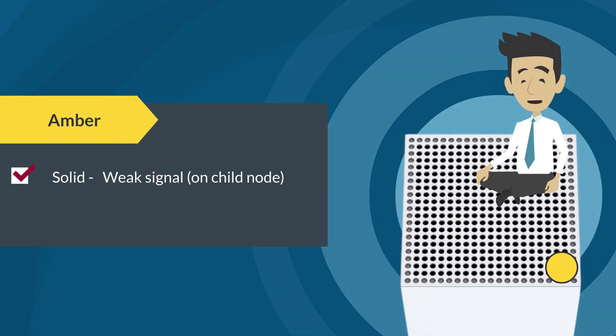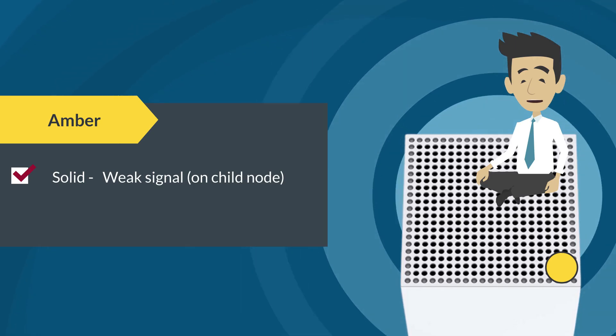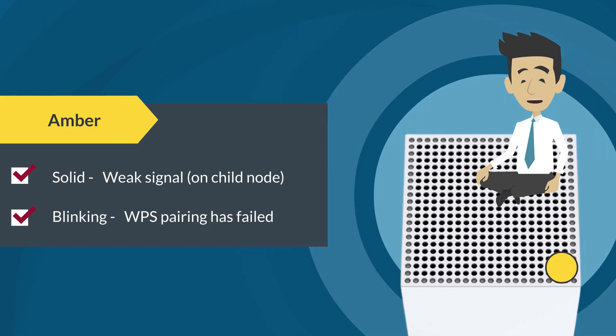If the LED is solid amber, it means that the child node has a weak signal — try moving it closer to another node. If the LED is blinking amber, it means that WPS pairing has failed.